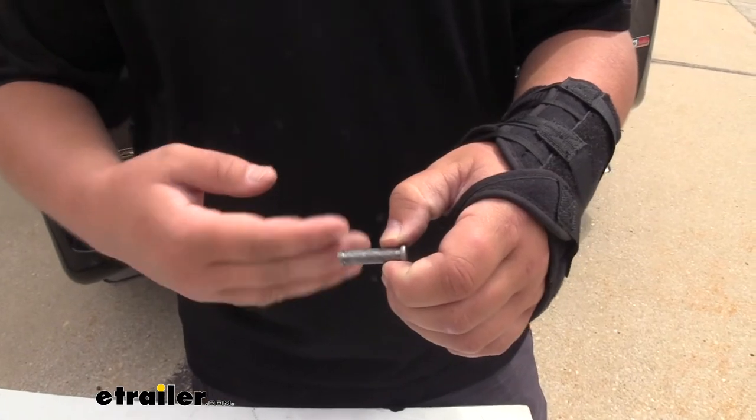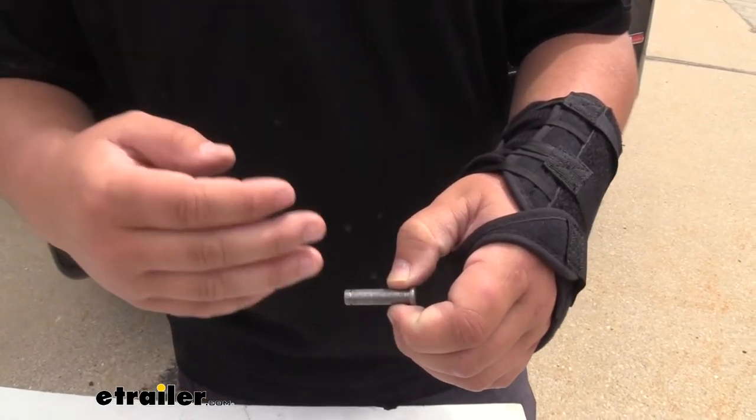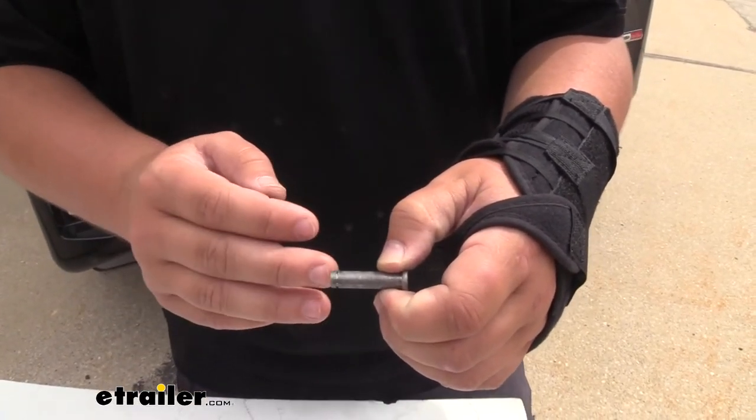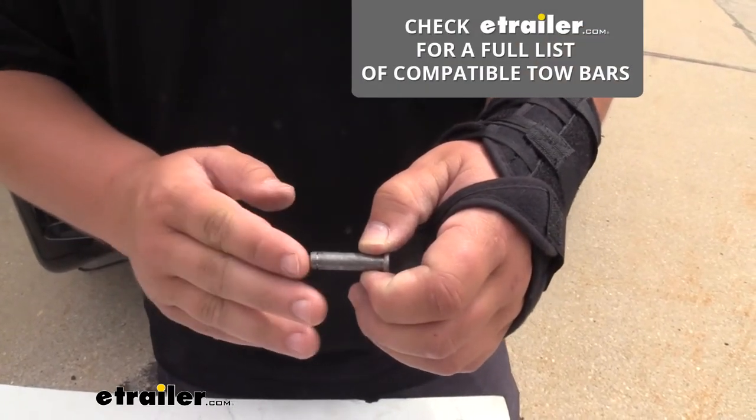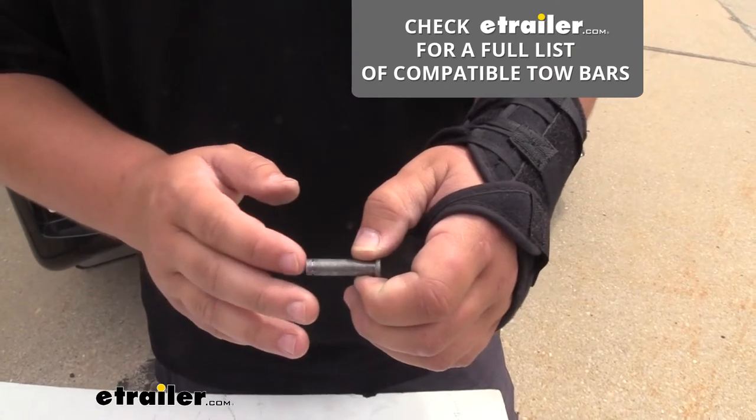Our clevis pin is going to work with a few different tow bars. It's going to work with the Demco Excalibur, the Dominator, and the Commander. It's also going to work with the eTrailer SD and XHD tow bars.